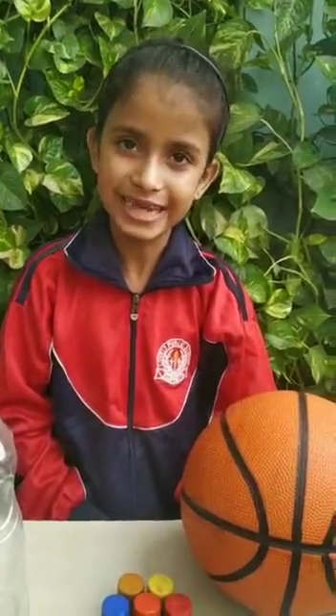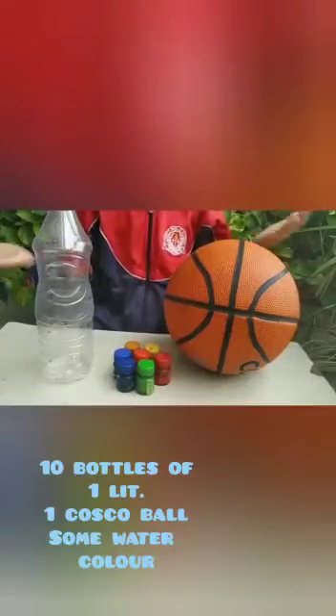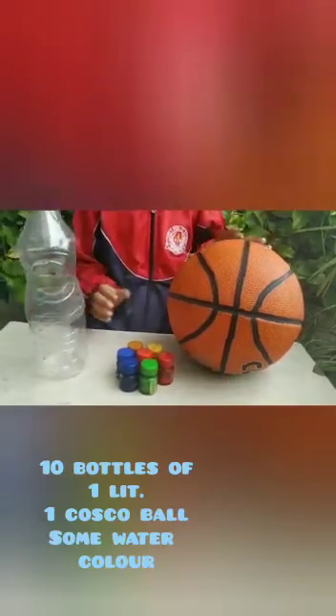Hello friends, my name is Samrithi Singh. Today I am going to make an exciting game that is a bowling set. Things we required are 10 bottles of 1 liter, a Costco ball, and some watercolors.